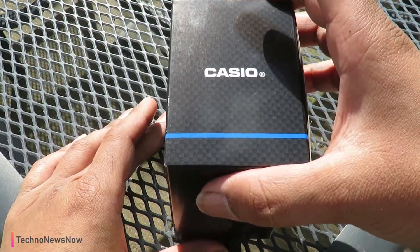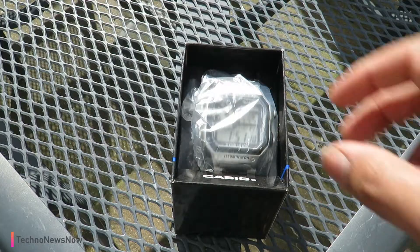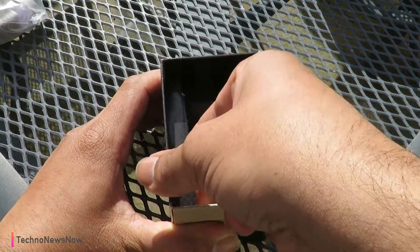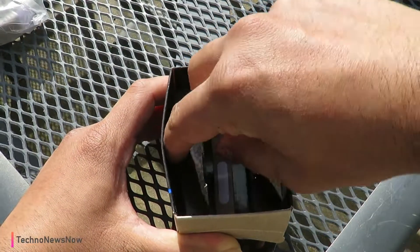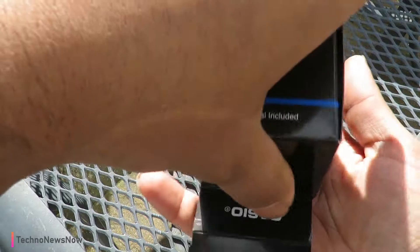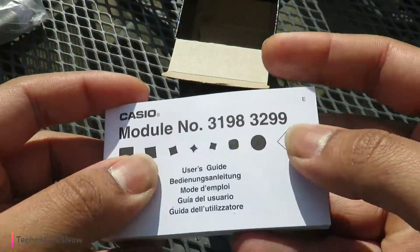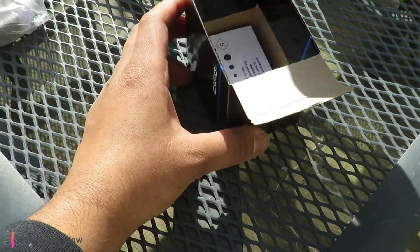Let's go ahead and open this up. We're out here in the outdoors — I felt like filming this outside because the weather was quite nice. We're introduced straight into the watch. We put that to one side to see what else comes in the box. We've got Casio written right here. And we have a fat booklet — all your details in here, warranty, the whole user guide manual. Huge one.